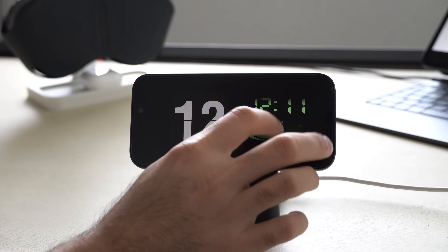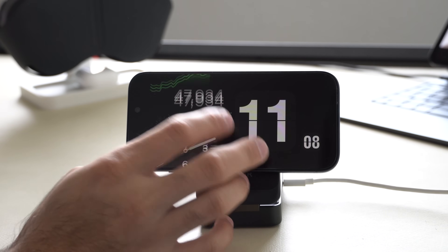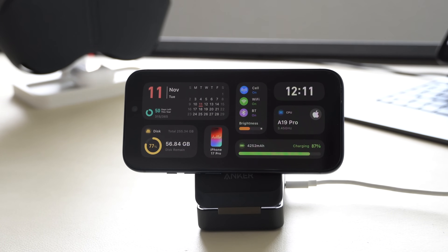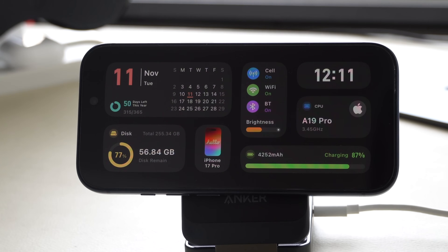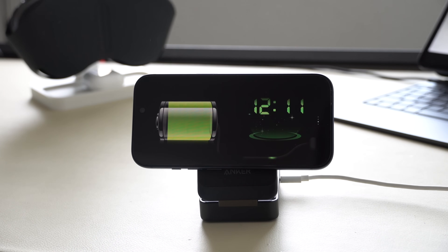Possibly one of the most underrated features of any modern day iPhone is the amazing StandBy mode functionality, as you have access to a lot of amazing powerful tools right out of the box. Ever since Apple introduced it on iOS 17, there's a lot of new features and third-party app support that we haven't seen before that recently got added. In this video, I'm going to break through all the amazing features, tips and tricks, and everything you need to know about StandBy mode in a nutshell.